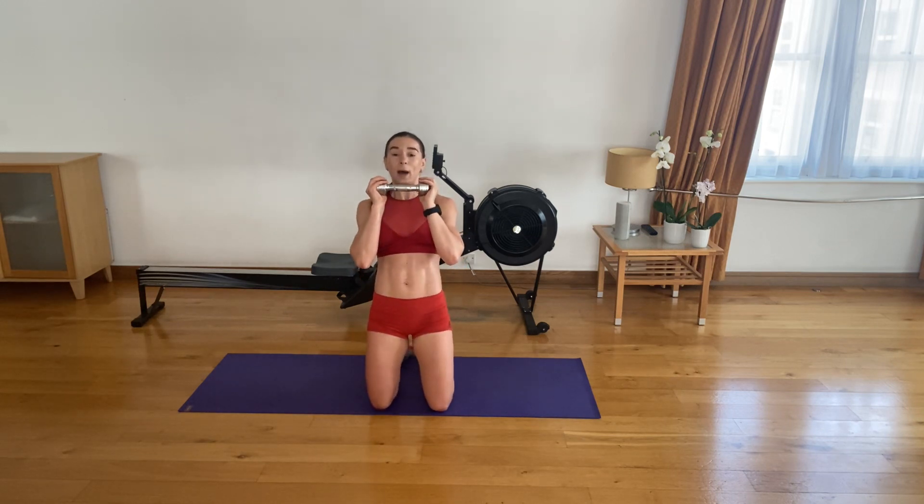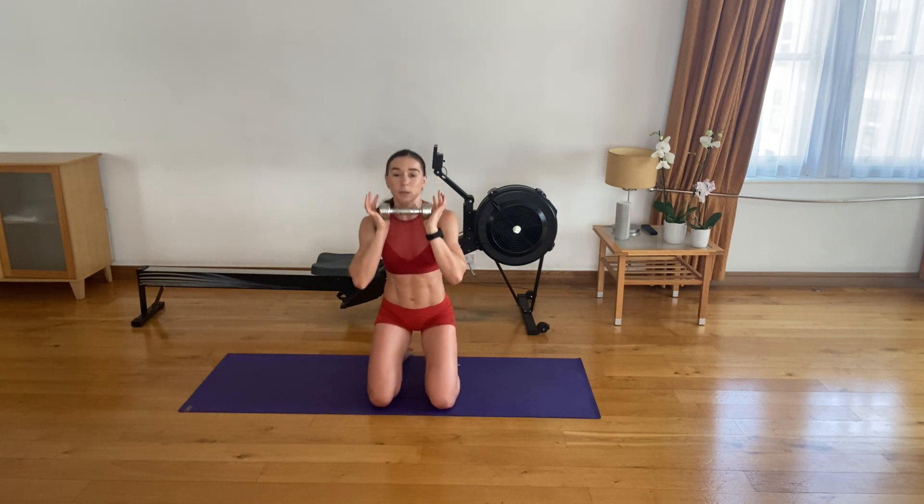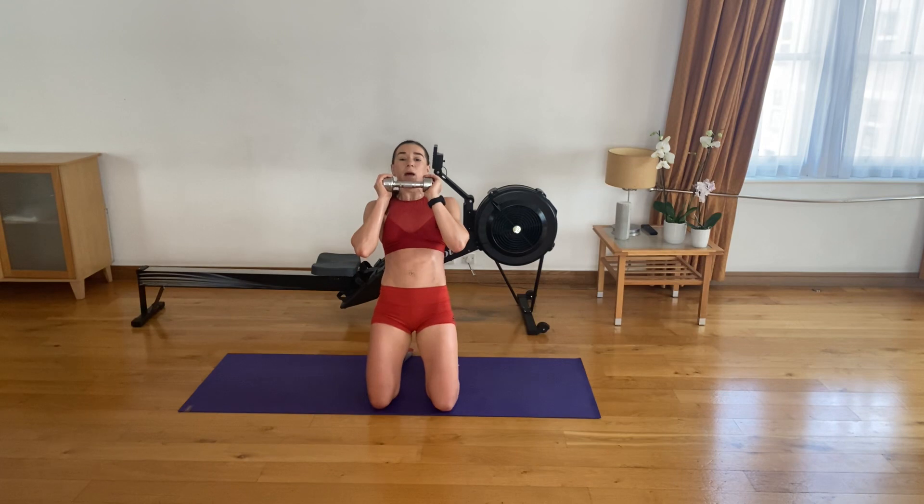And again — sit back, thrust forward, and lean back. That's two. Sit, thrust, lean. Three. Four. Five. Six. Each time you thrust your hips, squeeze your glutes as tight as you possibly can, and only then lean back. We have seven more reps.